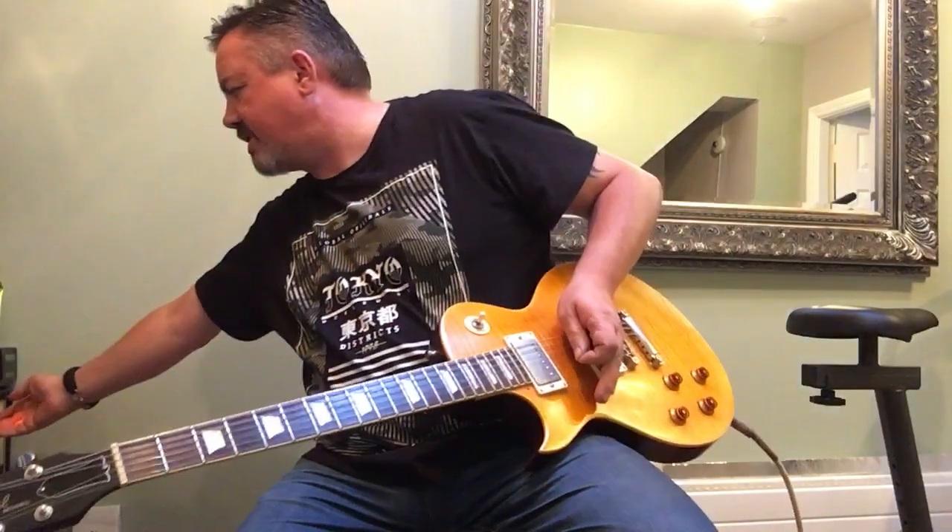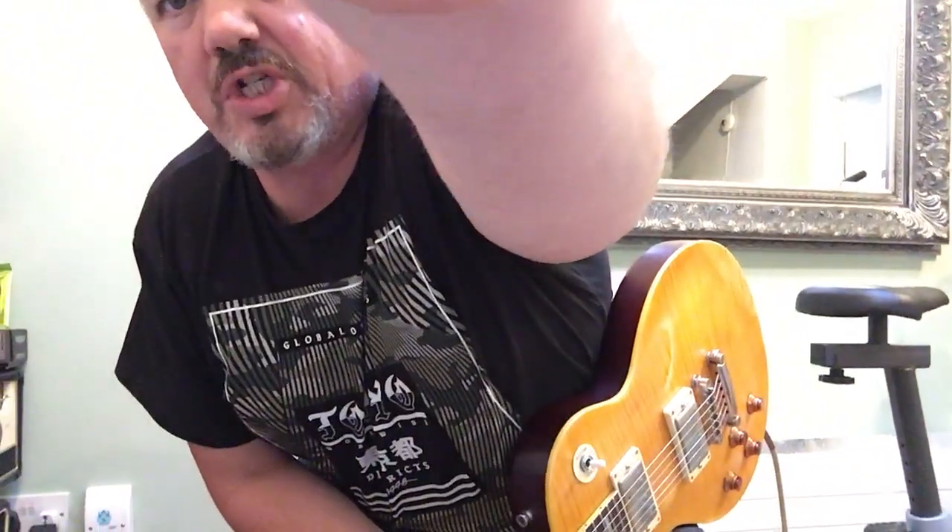Just breaking in a new set of strings. I'm trying to hold the tune, if we can, with the camera in good focus.